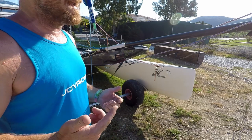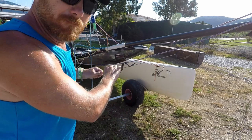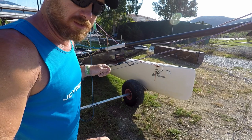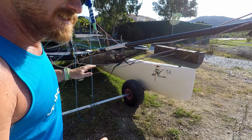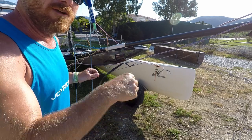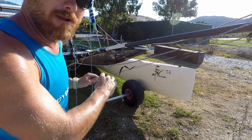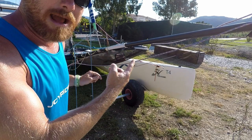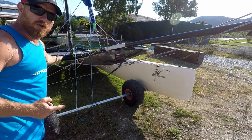With a boat that has a spinnaker pole, don't ever hold the boat by the bridle wires at the end of the pole, because there's nothing supporting the pole from going down. If you pull down on these wires you could bend or snap the bowsprit.